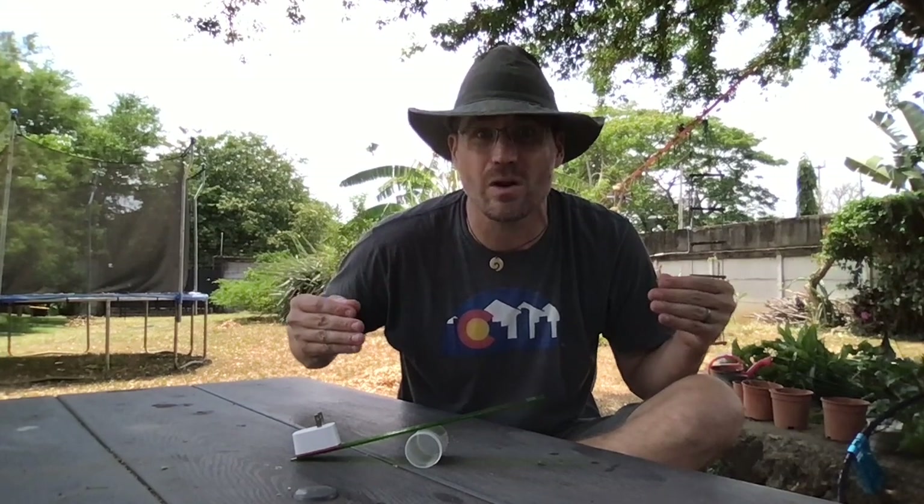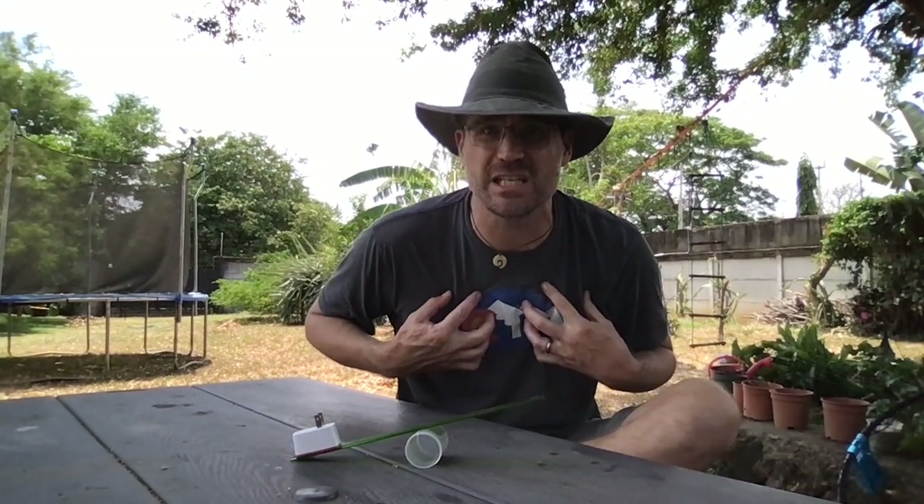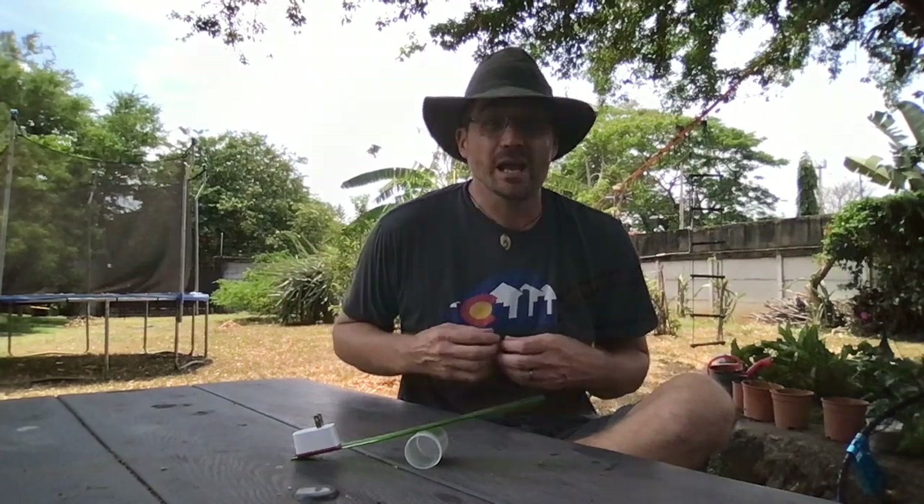Go out in your house and see what kind of levers you can find at home. I hope you really enjoyed learning about levers today — I know it's one of my favorite simple machines. Remember that catapult — levers are so cool!